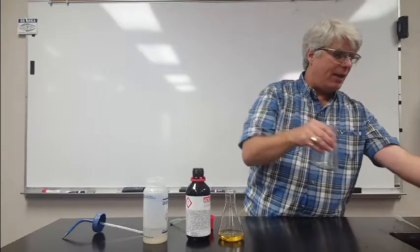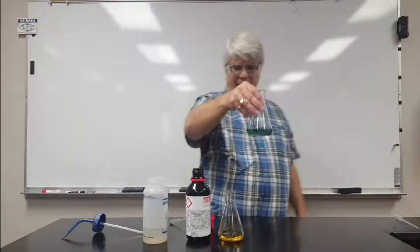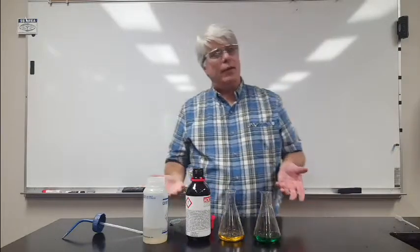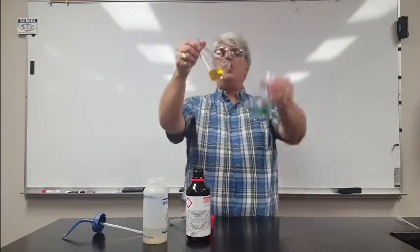I'm going to take water straight out of the tap here and it's not yellow. It's green, which means slightly alkaline. So there are some bases in tap water that aren't present in pure water.